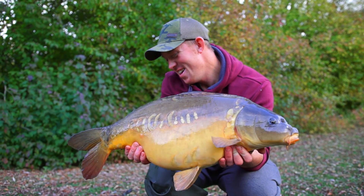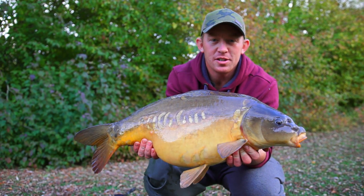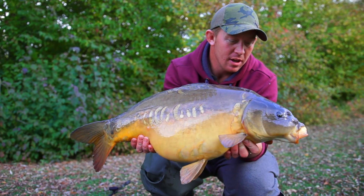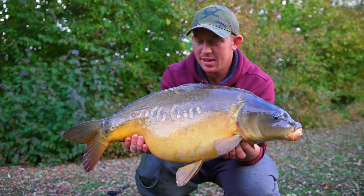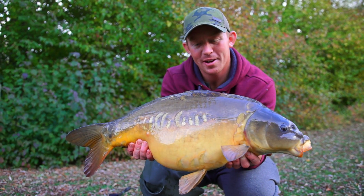I'm made up with that. I don't stalk many fish, so to stalk this one out of the edges is quite nice for me. Probably about 18 pounds. I'm not going to weigh her, but what a lovely carp and a lovely way to catch her.